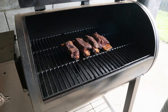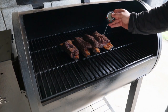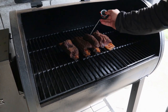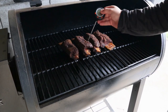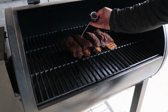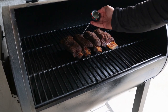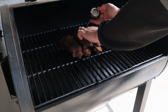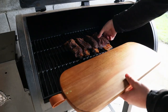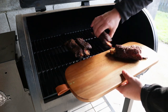Alright, so these ribs have been in here for six hours now. I'll just test them with a thermometer just for softness — and that is just going in there with no resistance at all, so they are well and truly ready. I'll just check the temperature — that's reading about 88 degrees, so they are well and truly ready. Now we'll put them on a platter and take them inside. Looking forward to these — they look good.